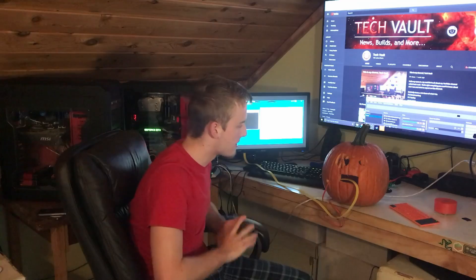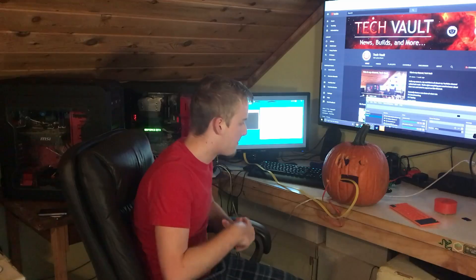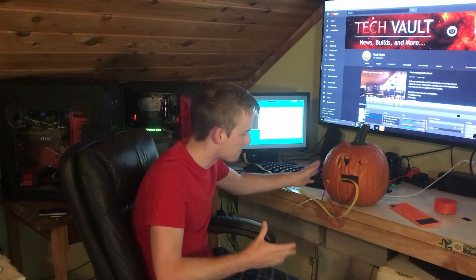You're probably wondering how we did it. A regular sized motherboard wouldn't fit in this small of a pumpkin. The other issues are the power supply, graphics card — a lot of different things are really difficult to fit. You only get about this much space total width, so even a micro ATX motherboard would be a tight fit. And cost was also a big factor in making a practical pumpkin PC.